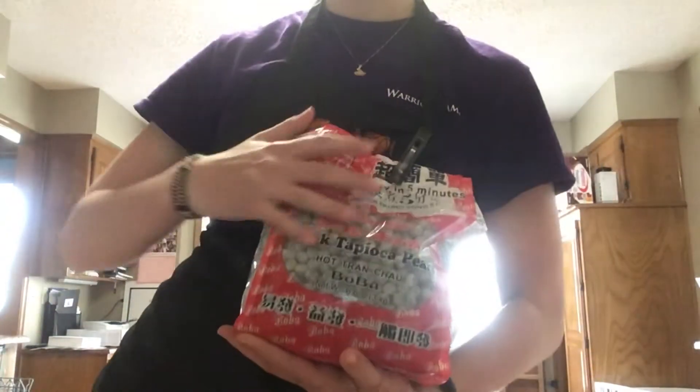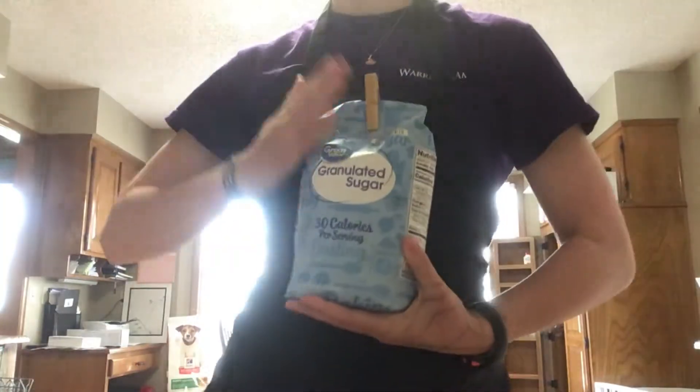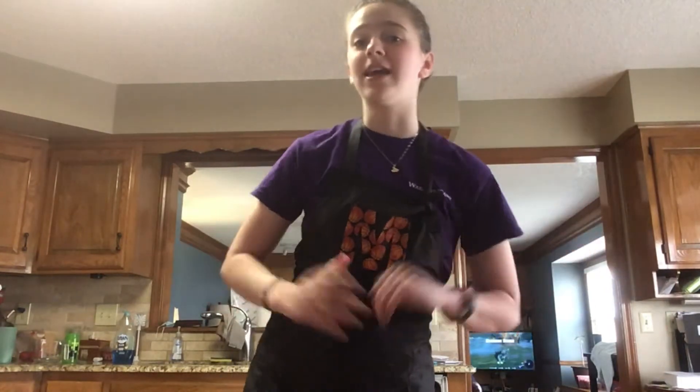We're going to need genjus — we're going to use one cup of those. We're also going to need granulated sugar. Then our final ingredient, which is very important — we call it nai cha; in English it's milk tea.